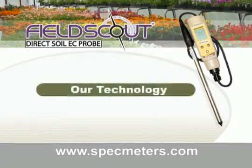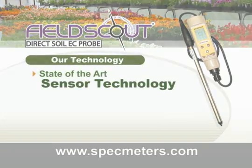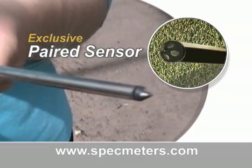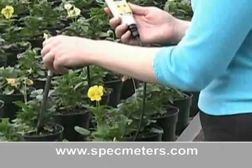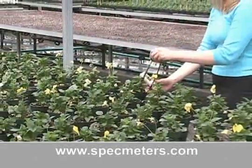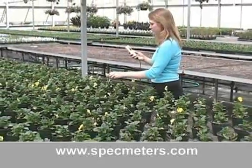The Field Scout Direct Soil EC Meter is designed with state-of-the-art sensor technology. Our exclusive paired sensor tip provides maximum soil sensor contact and higher accuracy. Greenhouse production managers can compare readings from plant to plant, allowing for quick, representative readings, and it is agile enough to sample directly in plug trays, pots, and containers.